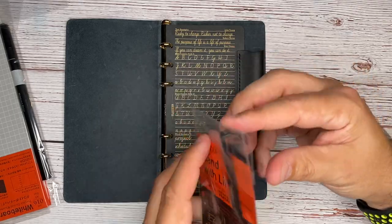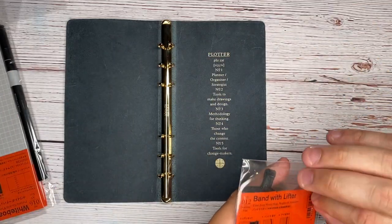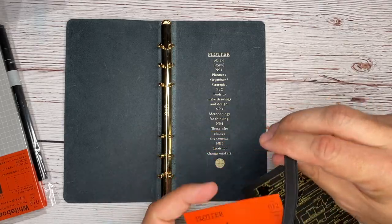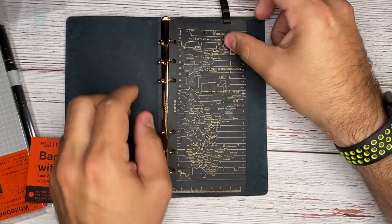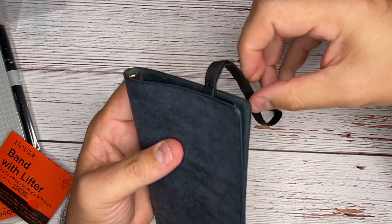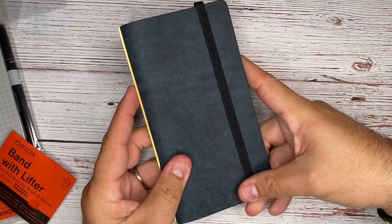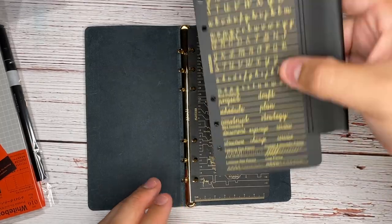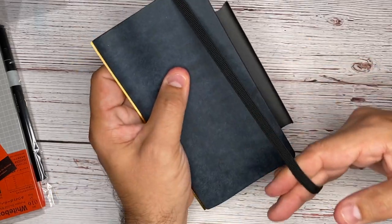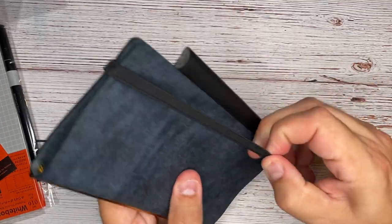Next is the bandwidth lifter. So this goes right inside of here too, and then you would close your notebook here, and then you can use that to help keep it shut. I'm curious — does this start to add too many lifters? That actually works really nicely together. So we have our pen holder here, and then we have our band to help keep this shut. This is so nice — like I've never owned anything this fancy before.